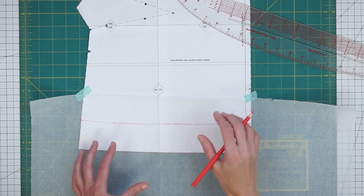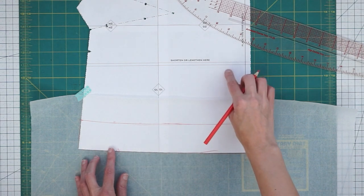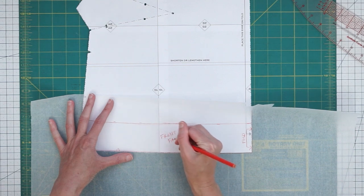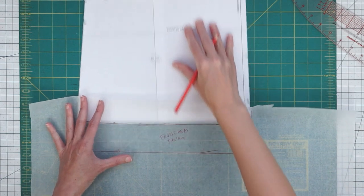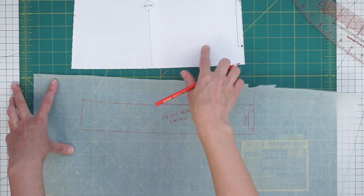If you want guidelines for when you're attaching the facing to the hem, you could put in a little notch here and then make that same notch in your pattern piece. We'll want to label this front hem facing, and then you can just cut this out — you will cut one because you cut one front.